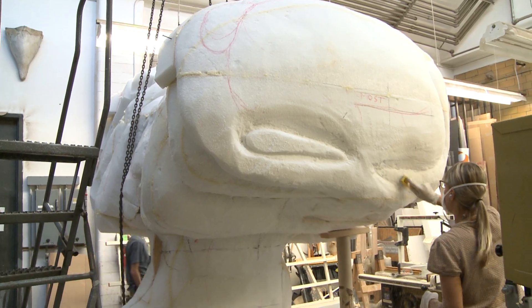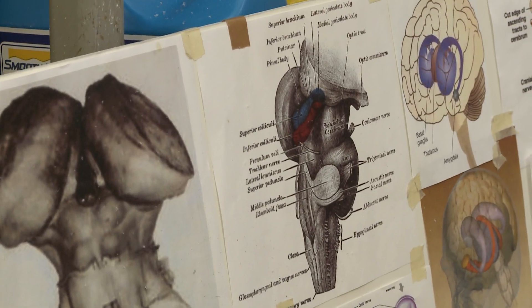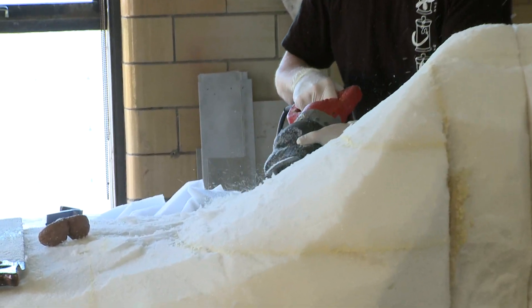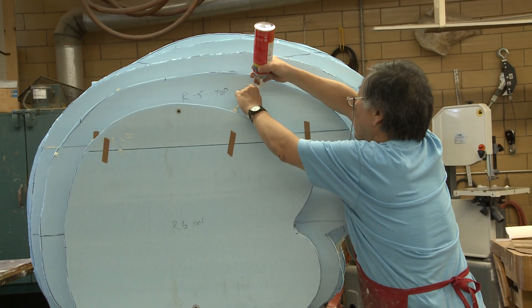Initially the designers tell us how they envision things are going to go. We're told which member of the curatorial staff we'll be working with. They provide all the scientific information. We are focused on trying to turn it into actuality.